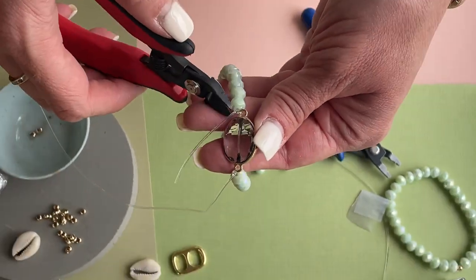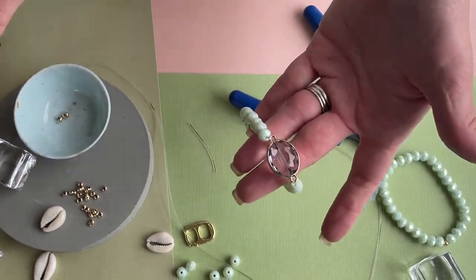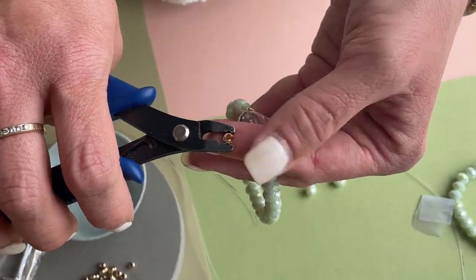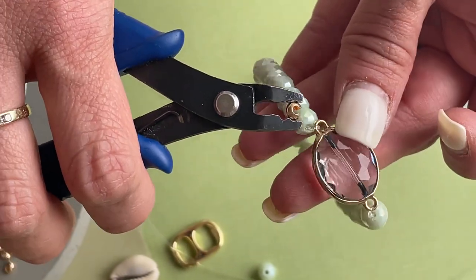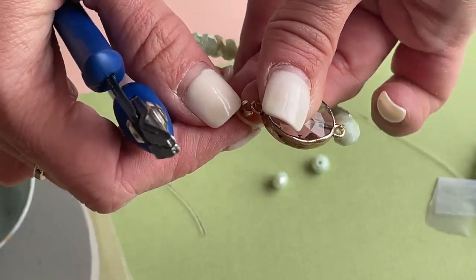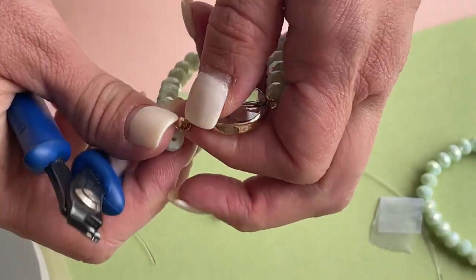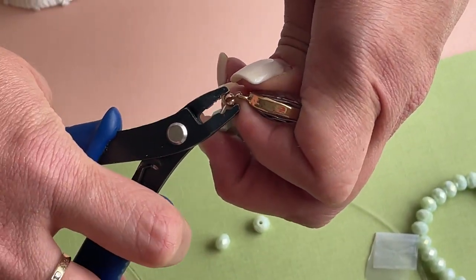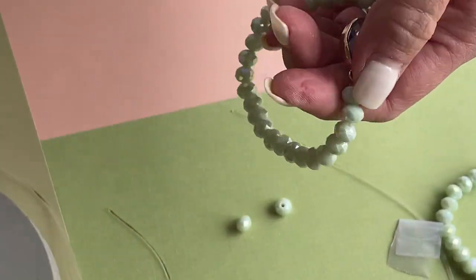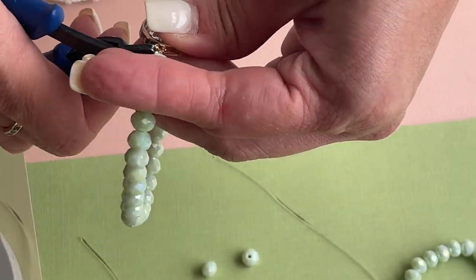Once those are dry I'll cut my ends. And again I'll use the crimp covers to hide those knots. I'm gonna gently hold it with my crimping plier and shimmy it over that knot. There we go — just pinch it closed so that the seam matches up. I think these give a nice polished look, especially if you have a connector like this.